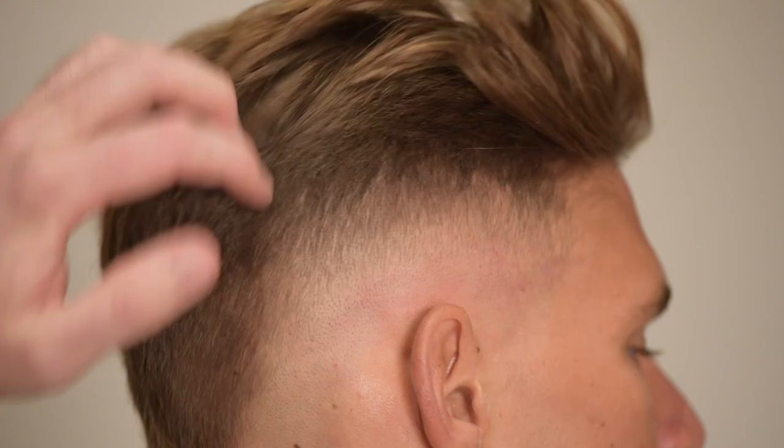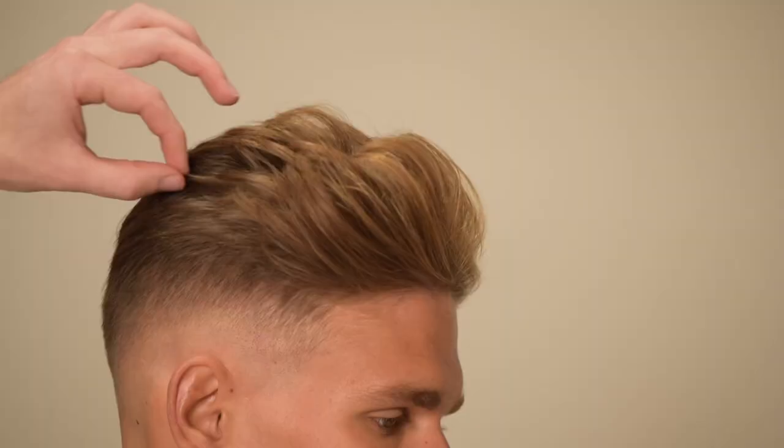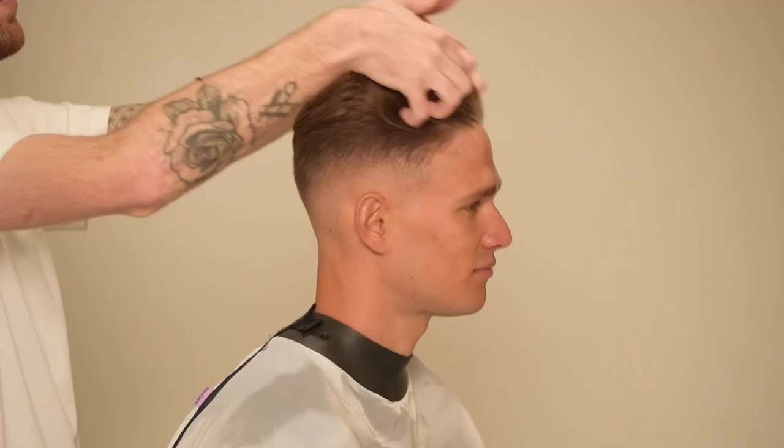Thank you for watching this haircut tutorial. Feel free to drop a comment below and let me know what you would like to see, or if you have any questions, I would love to answer them. If you haven't already, please like and subscribe and stay tuned for some more videos in the near future.